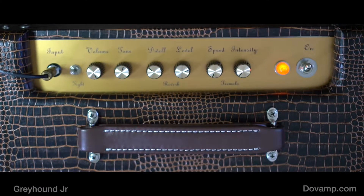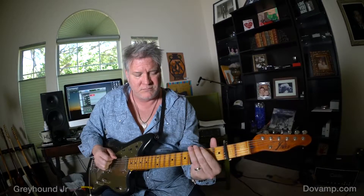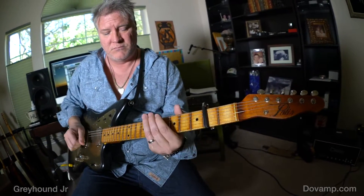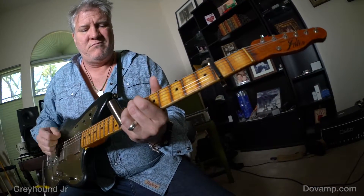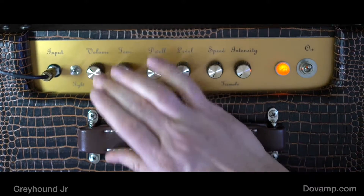And then I want to show you what it sounds like cranked up. So here's without a pedal. The noise level on the amp is not very high, so you can crank it all the way up and the sound man's not gonna go, 'What's that ocean sound I'm hearing?' It's not like that. It's a very, very nice noise floor on this amp.